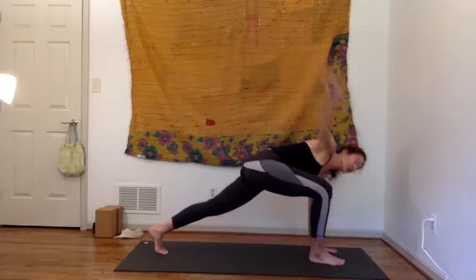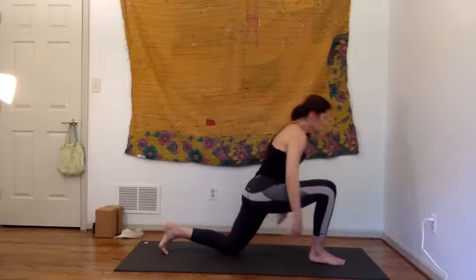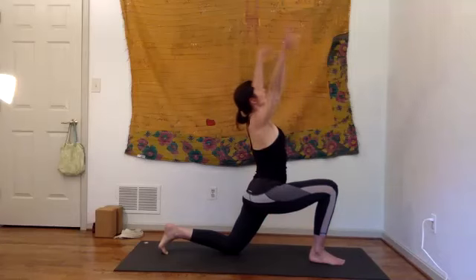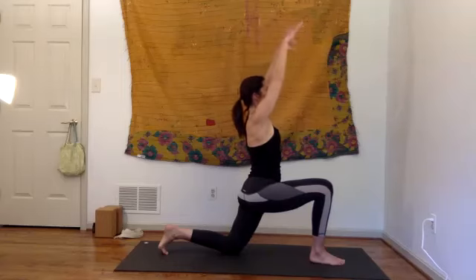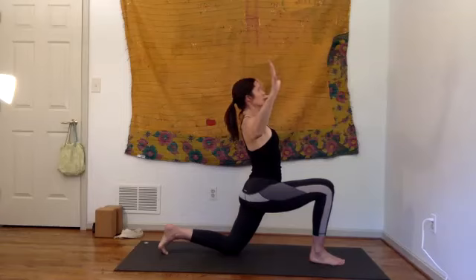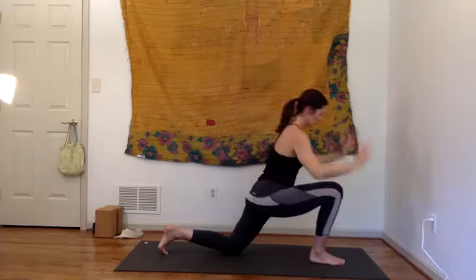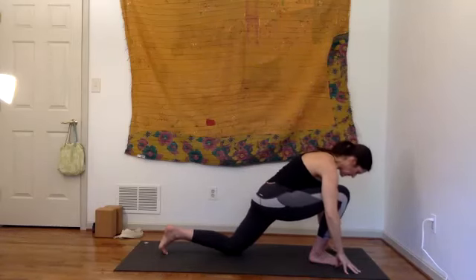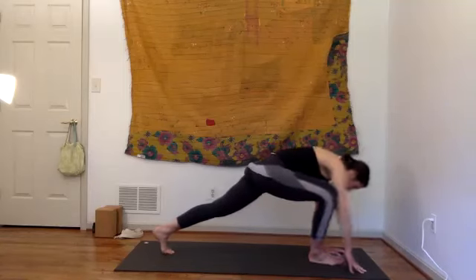Come back around, frame your foot — stay strong, lower the back knee if not already. Inhale, swoop the arms all the way up — big lift, slide the shoulders down. Coming to goalpost arms, bend the elbows, spin the heart up. Arms come all the way up, breathe. Float the hands down, frame your foot, take a breath, lift your back knee up, and slide your right foot back into downward dog.